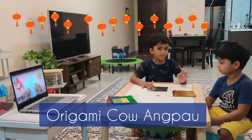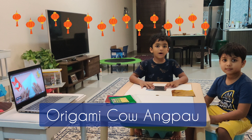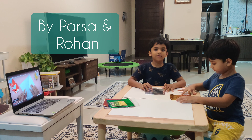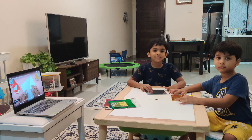Hey guys, today I'm here with Mohan and we're going to make a cow and cow pocket. Yes! For Chinese language, an elementary teacher asks us to do it.